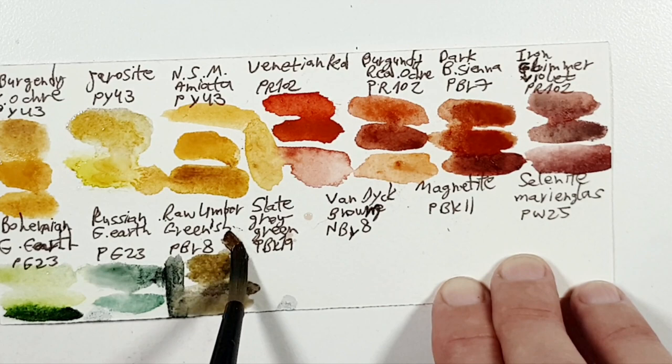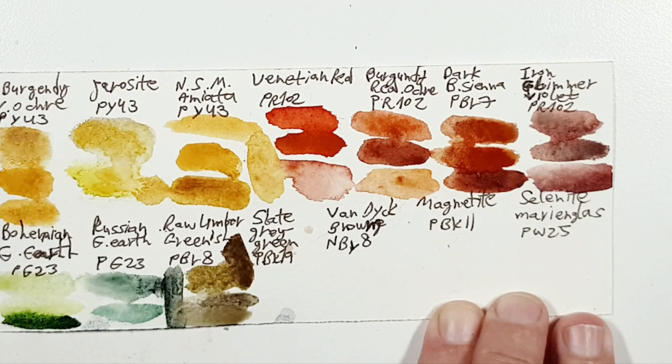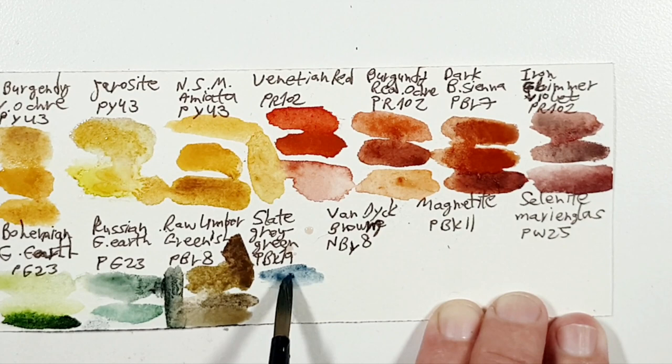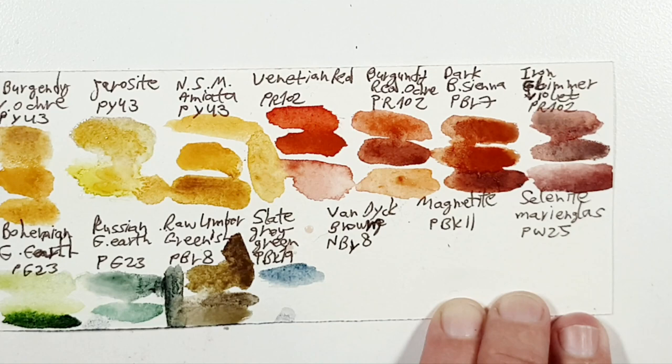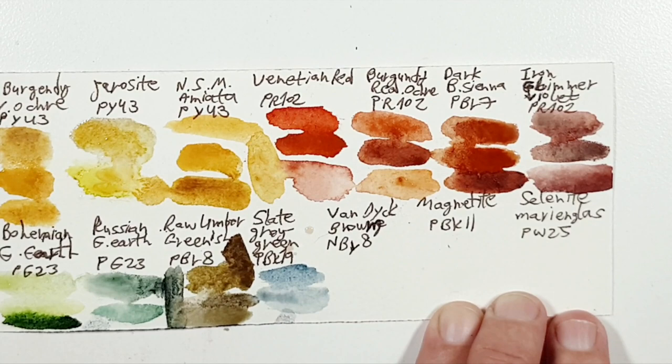Next is Slate Gray, which I don't have, but I chose Blue Apatite Genuine because I also wanted the blue. You can also choose Lunar Blue, for example, or some paint grays. Maybe Jane's Gray — I'll show you this one, which is less ideal for that but it's still an option.